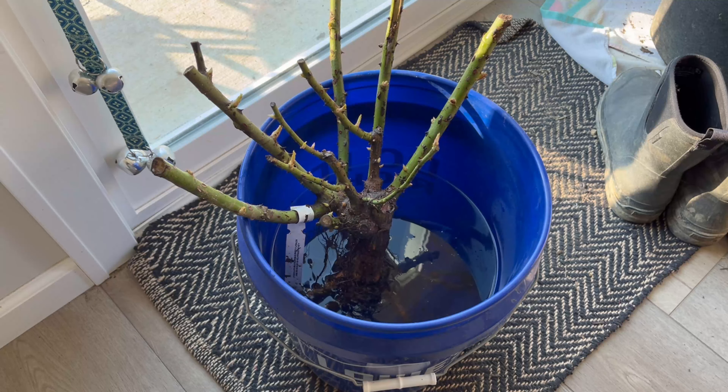Step two is to get a big enough bucket so that your rose root bulb will fit in it, then fill that bucket up with lukewarm water, about 60 to 70 degrees. If it's too cold or too hot, this can cause shock to the plant. Leave it in the bucket for about one to two hours before planting. Be cautious not to leave it in too long, as it can lead to some diseases and stress on the plant, and can also cause suffocation as the roots need oxygen to properly grow.